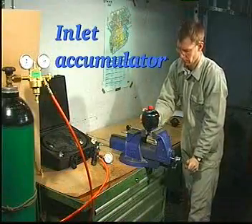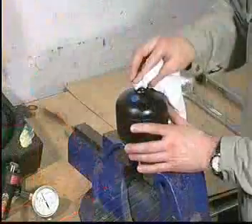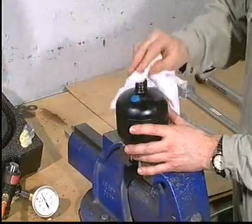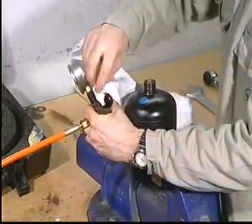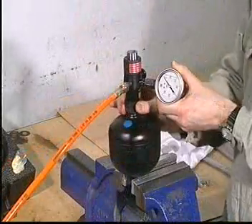Secure the inlet accumulator in a bench vise with soft jaws and remove the plastic plug. Carefully clean the sealing surfaces of the accumulator and the filling valve, and mount the filling valve.